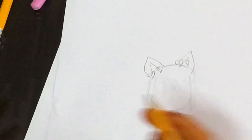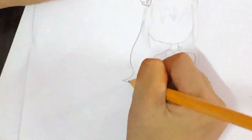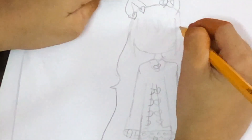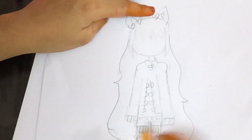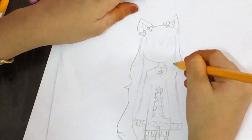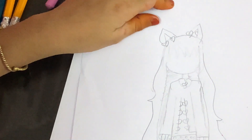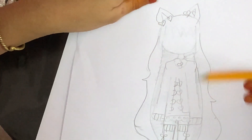Now we're going to draw the rest of her hair. I'm going to come down like this, make a little piece of hair sticking out, come down to here, then do the exact same thing but with the hair sticking out in a different place. I'm going to make a little line like this and just shade it in there. Now I'm just going to darken the bangs.